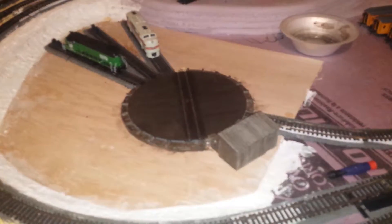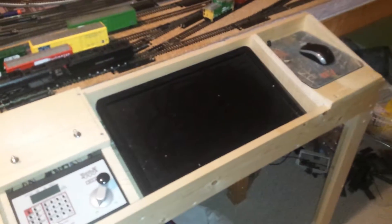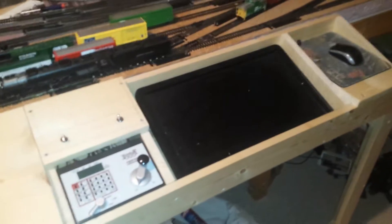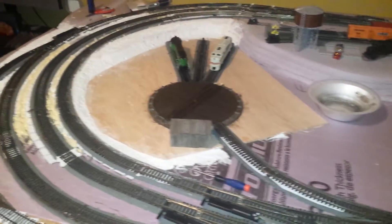The interface to my layout computer will eventually allow me to click a stall track on a track diagram and have the turntable go there, but that's not done yet. Just the indexing part of the program is done.